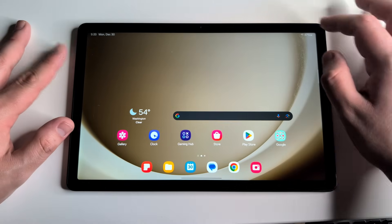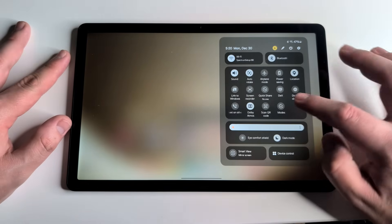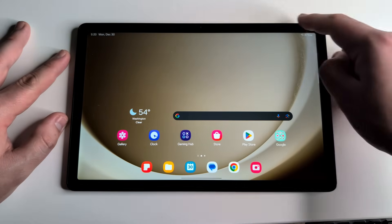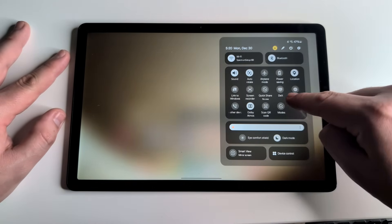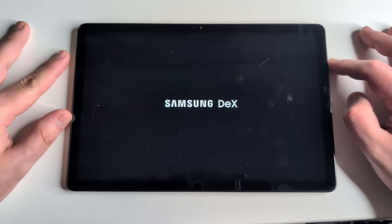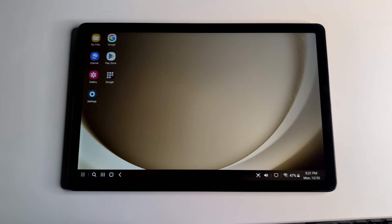So the first thing I'm going to be showing you about this tablet — and I think one of the coolest things — is something called Dex. What you're going to want to do is go into the drop-down bar menu by swiping down on the right side of the tablet, then click on Dex. This is going to launch you into a desktop experience that looks pretty similar to Windows or macOS.